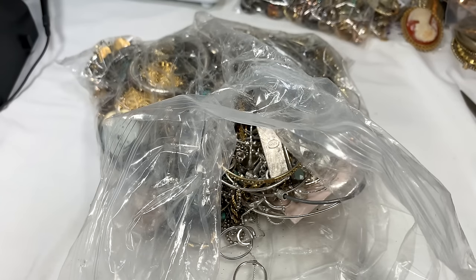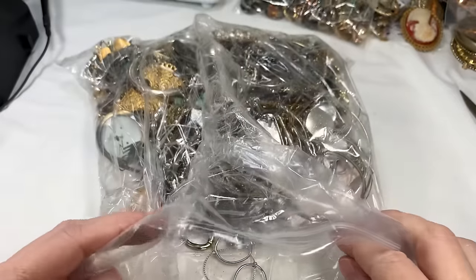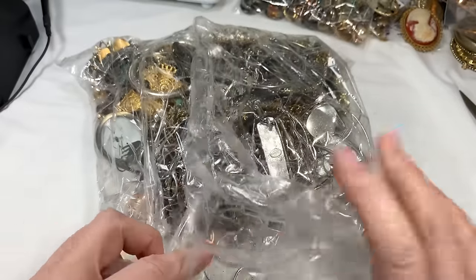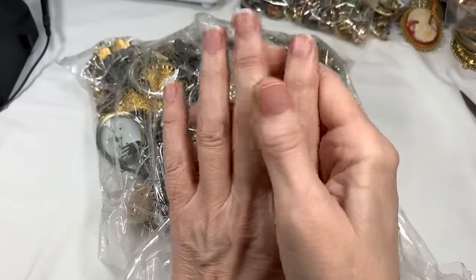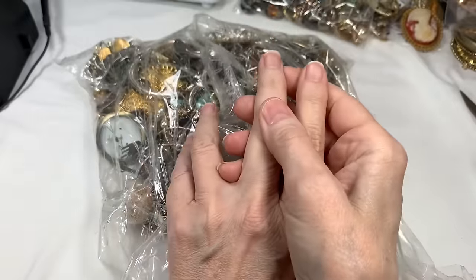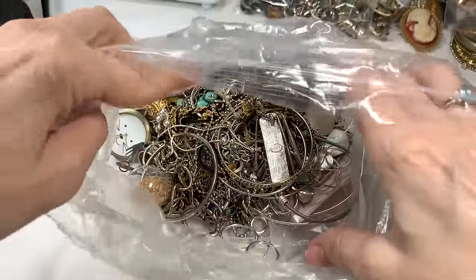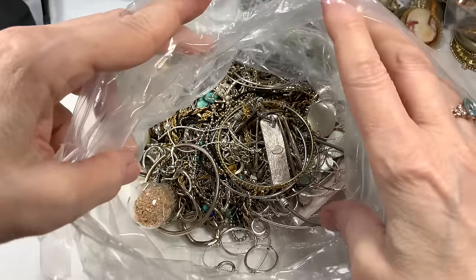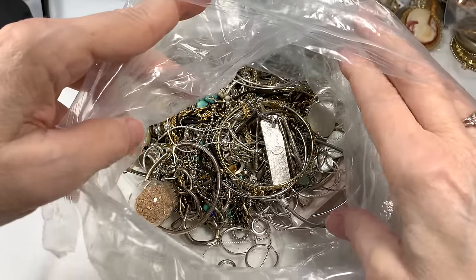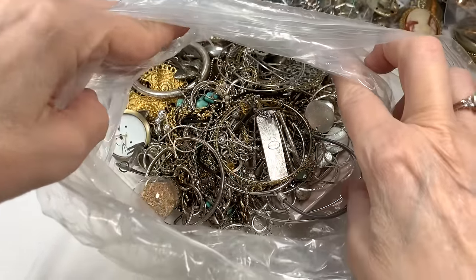Hi everyone, it's Sherry with Blessed Baubles and I'm really glad you're here for the Untangle video. We're working on 45 pounds of ShopGoodwill.com jewelry - there are four gigantic bags in the box. We opened the first bag, this is the second giant bag, and now we are at a standstill because there's a lot of tangles. So I do a separate video for untangling, and that's what we're doing today.